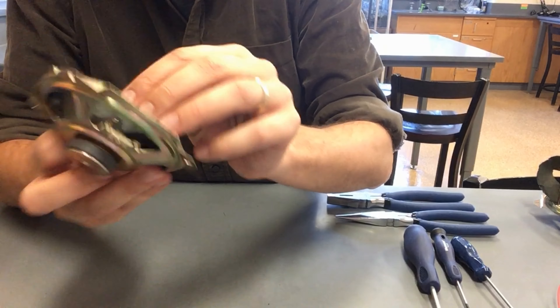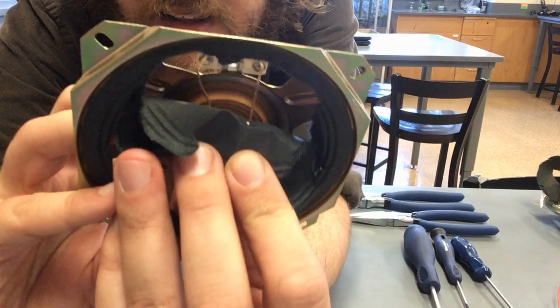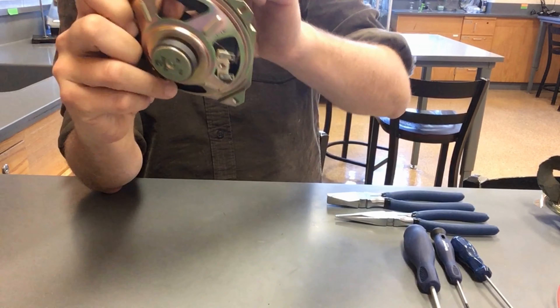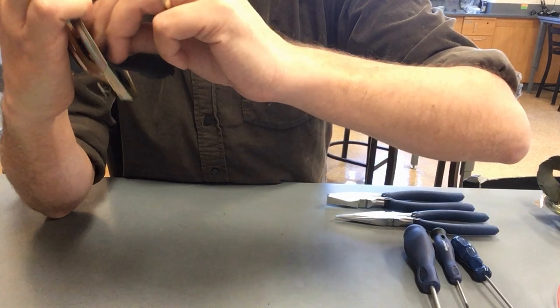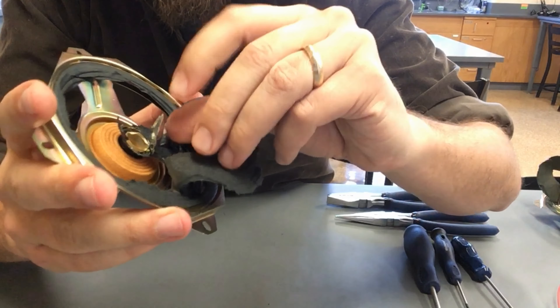It seems to be connected to something here in the center, so I want to find out what that is. You can also see that those wires that connect to where the audio input comes are going through the membrane, and it looks like they're going towards that center point. Now I'm going to pull the membrane off completely, and I'm going to remove this little piece of foil here — just a little metal piece of foil in the center.